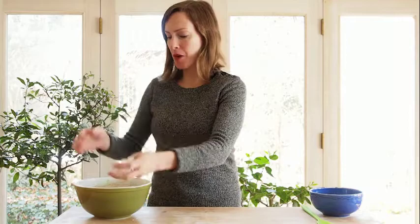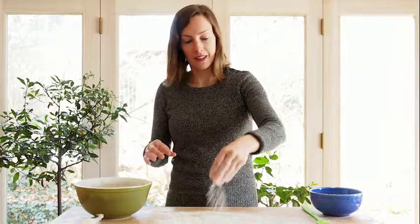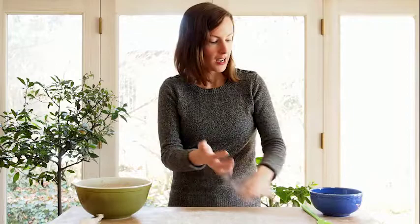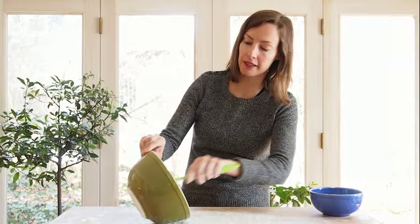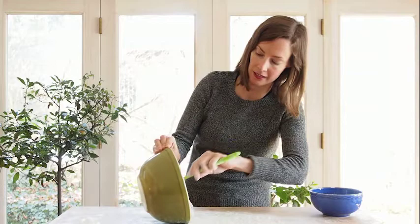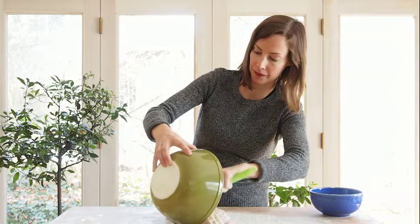Here we are — it's about 20 hours later, and the dough has almost tripled in size. Now it's time to take the dough out of the bowl and form it into two different loaves. First I need to flour my work surface, because this is a very sticky dough. I'm using a mixture of wheat and rice flour, which is the recommended recipe by Tartine. I'm going to use a spatula to scoop the dough out of the bowl, being careful not to tear the dough and keeping it completely intact.